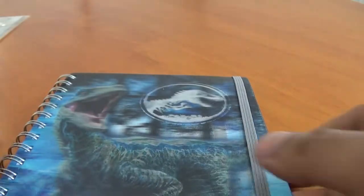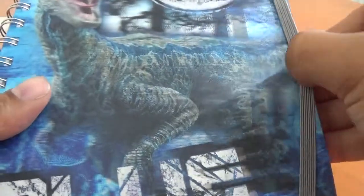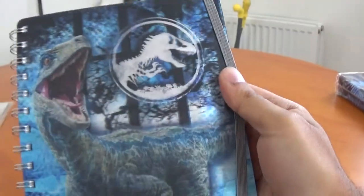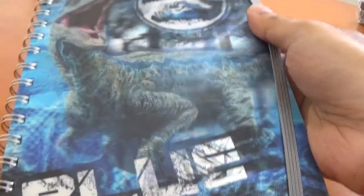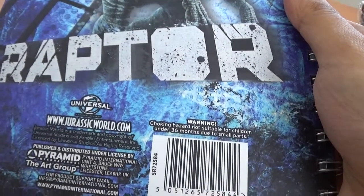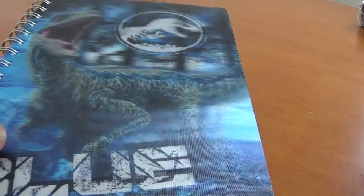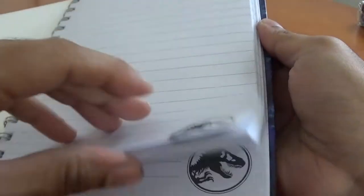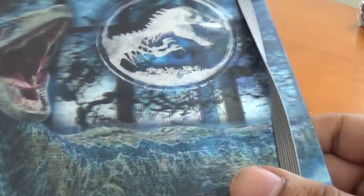Let's start off with the notebook. I actually really like this notebook — I saw it and I had to get it. It has a lenticular holographic cover, really cool, like a 3D version with blue tones. It's got the logo on there, nice and blue, obviously because of Blue the raptor. On the back there's a really cool image of Blue as well. I just really like this, so I thought why not pick it up.